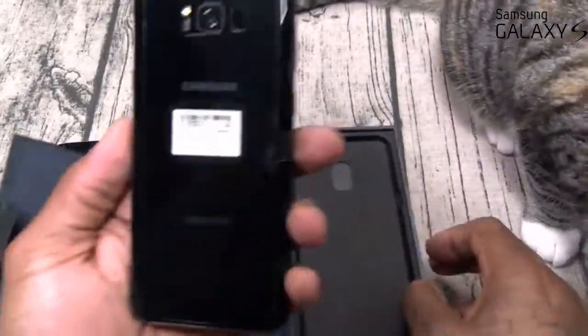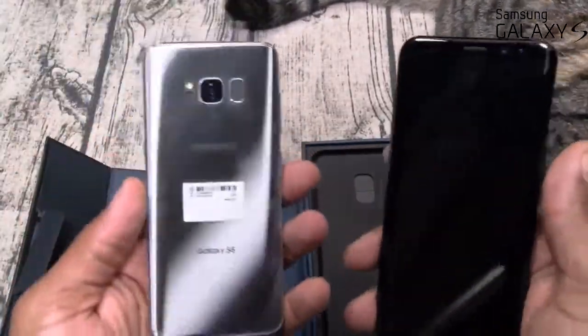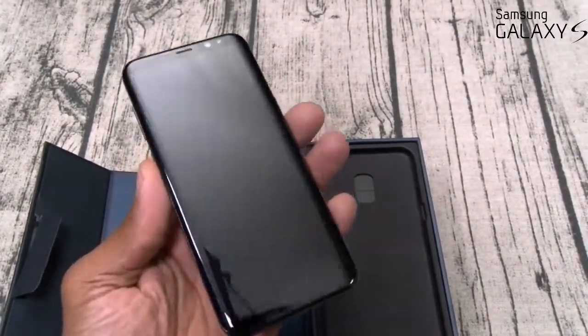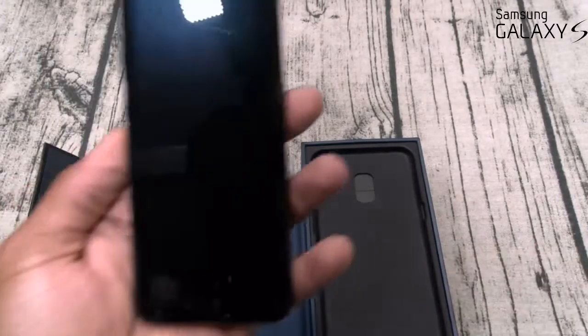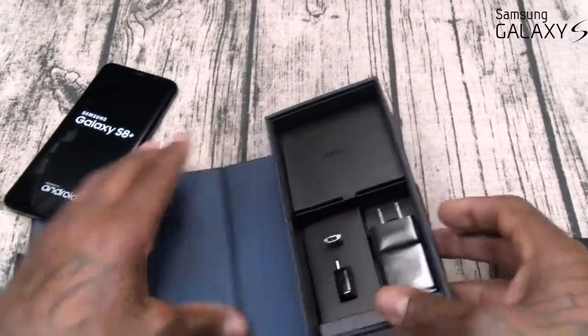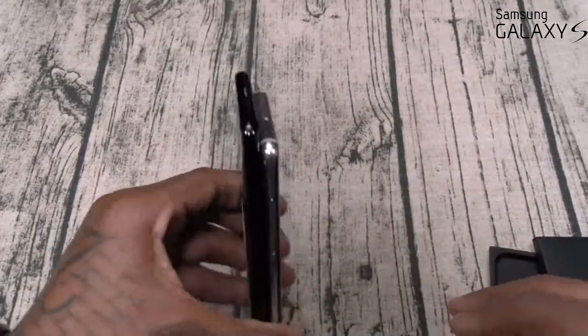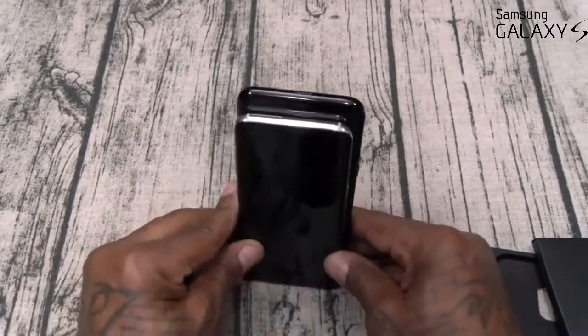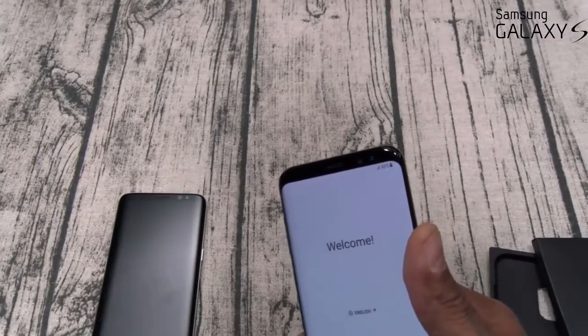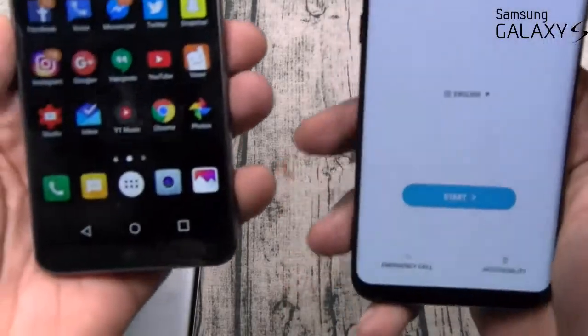Here's the S8 Plus — I went with black for the S8 Plus and arctic silver for the S8. Let's peel this off. Something in this box smells nice and fresh. Same accessories inside, no need to go through all of that. Let's put them side by side. The S8 Plus is a little bit taller and a little bit wider. Both of these phones feel so dope in the hand. Look at that display. Grabbed the G6 to compare — the S8 has less bezel.